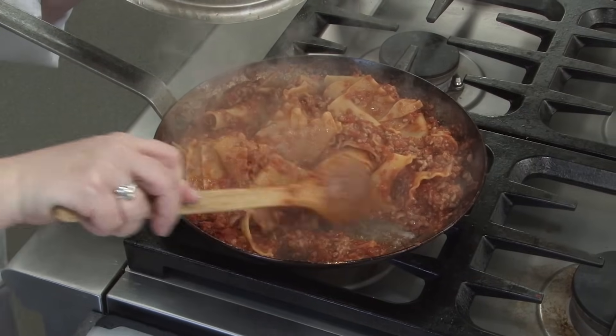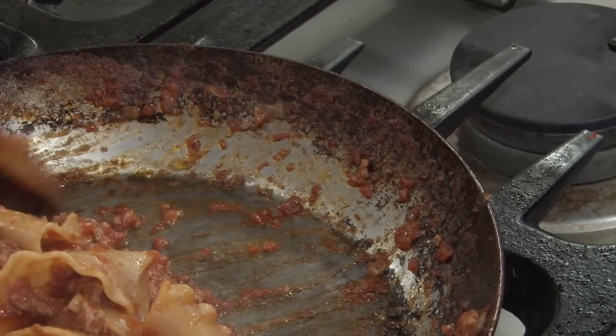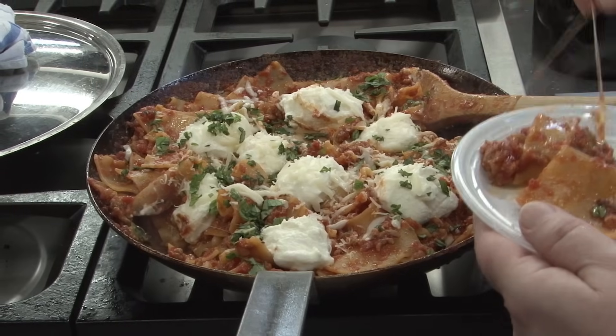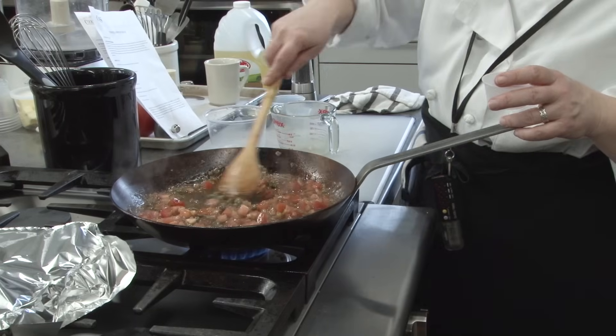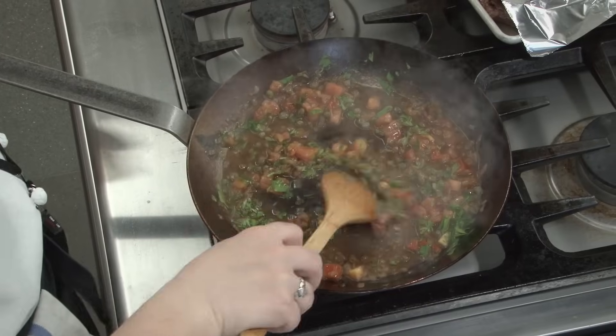The only drawback we could find was when we made skillet lasagna — the long simmering tomato sauce stripped off our seasoning. We didn't notice any off flavors in the food, and the patina came right back after a couple of rounds of heating and wiping the pan with oil on the stovetop. A quick, short use of an acidic ingredient like a tomato-based pan sauce had no effect on the seasoning.